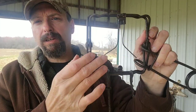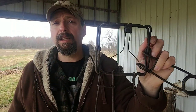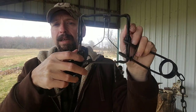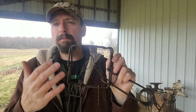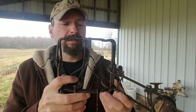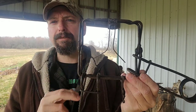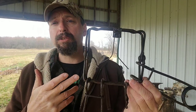The wire triggers on a conibear — there are supposed to be two of them. Sometimes they come straight from the factory just straight down, and I leave them like that if I'm using a baited set. But traditionally I bend them out and try to make full use of the opening. You can bend these things a lot of different ways, and unfortunately they do break from time to time. I've probably got 30 or 40 conibears, and I've got five or six with damaged triggers.